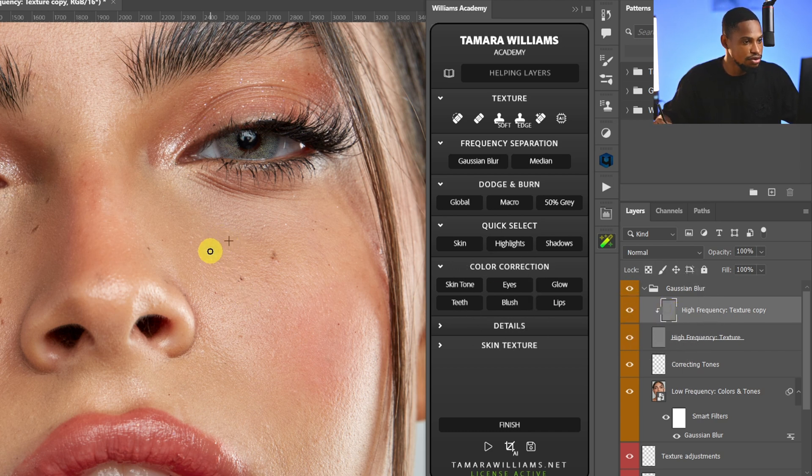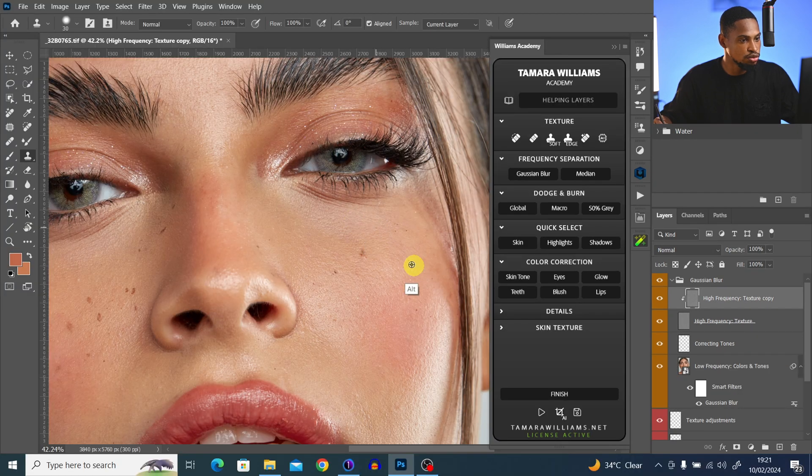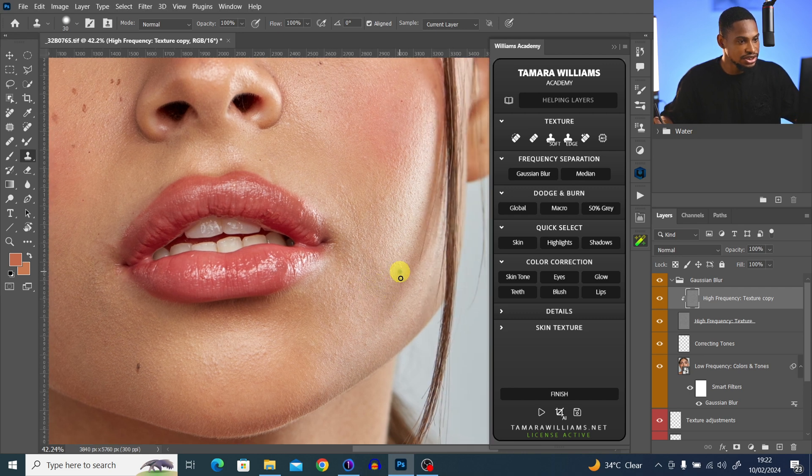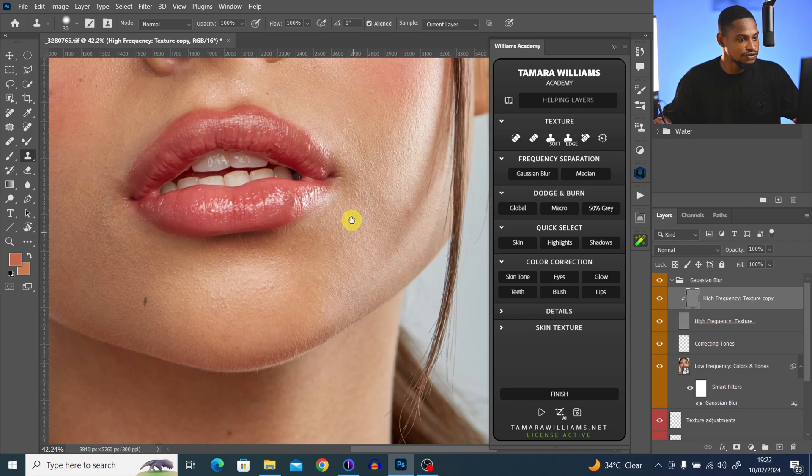If you want to remove blemishes through frequency separation, make sure you're working on the high frequency texture copy layer. Sample from a close-by area and paint over the blemishes you want to remove. Remember to press Alt to sample, or Option if you're using a Mac. Take your time to remove the blemishes from your image carefully.